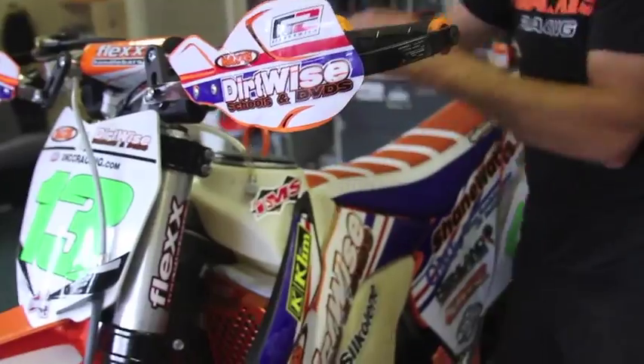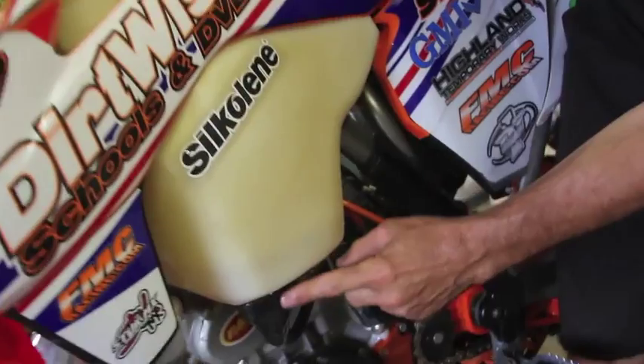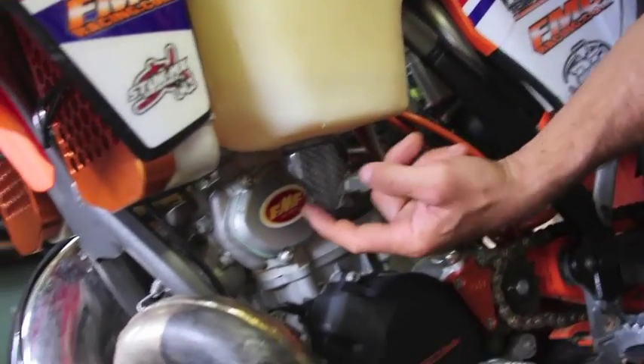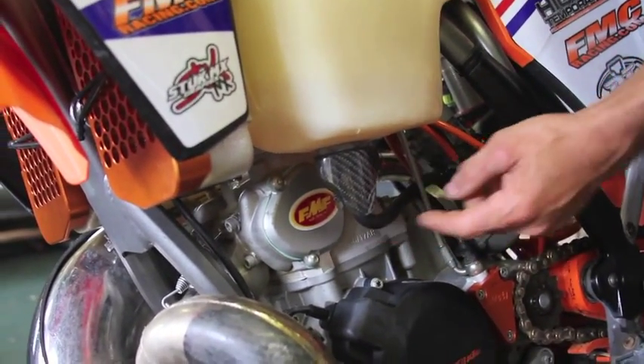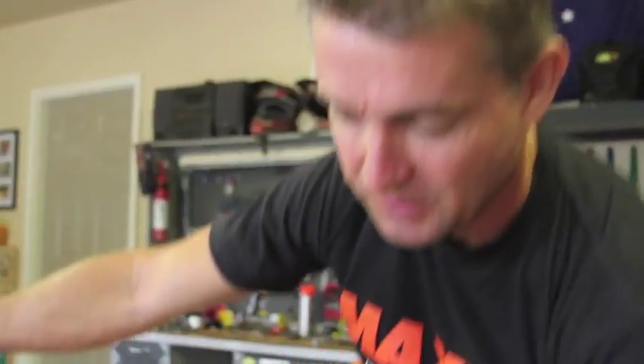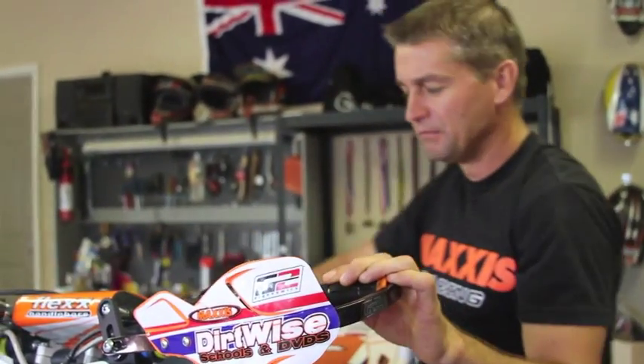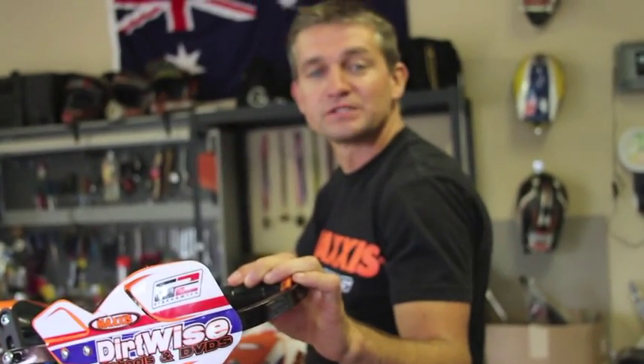Also with this fuel tank, make sure you go ahead and get one of the petcock protectors — carbon fiber — which protects the petcock and the fuel line from when you're smashing through trees. That's one of those little tech tips that helps keep you riding on the rest of that trail ride or makes the finish line on your next race. Thanks for joining us, see you next time.